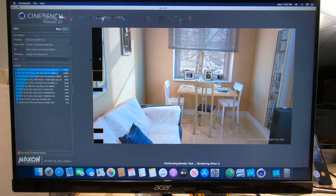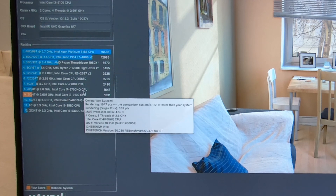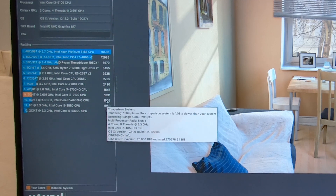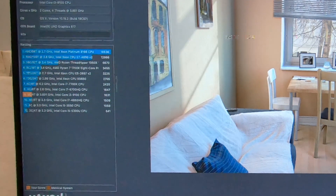We're coming down to it here, just wanted you to see the end. Wow, look at this over here — 1631! That's above an i7-4850 and almost the same as an i7-6700. That's crazy. $300 computer, guys. Just wanted to show this to you to give you an idea of what kind of performance you could expect.